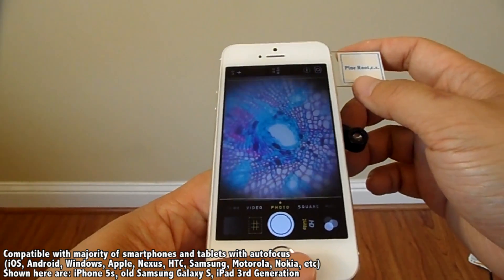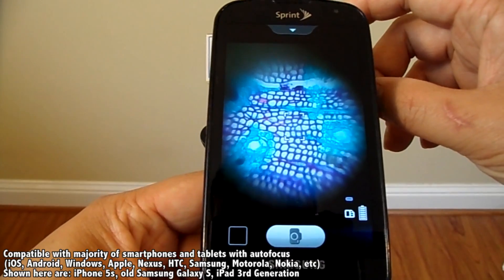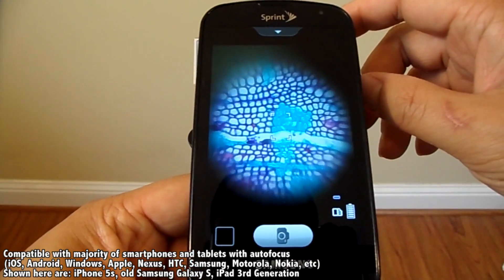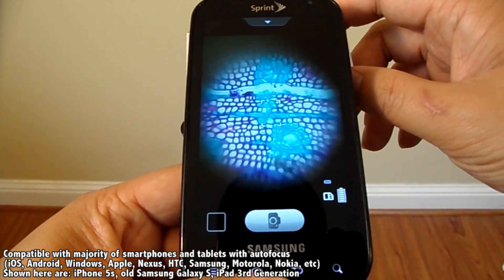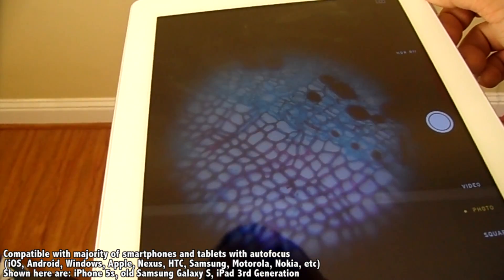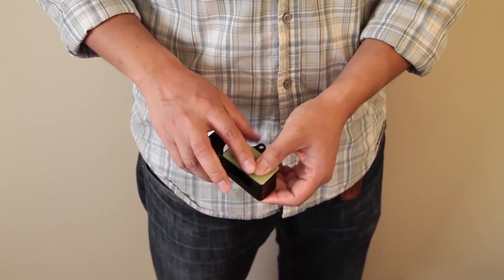In terms of compatibility, it works straight out of the box with pretty much any kind of smartphone or tablet with autofocus. Also, the adhesive backing is reusable — just wipe it down with a damp cloth if it gets dirty. And even after everything we put into this, it's still pocketable.